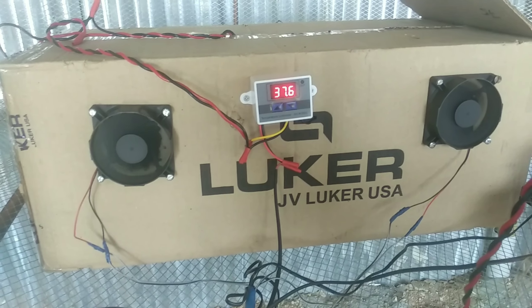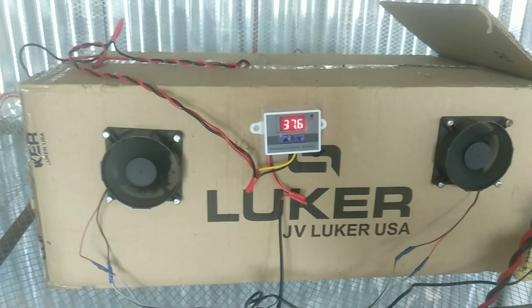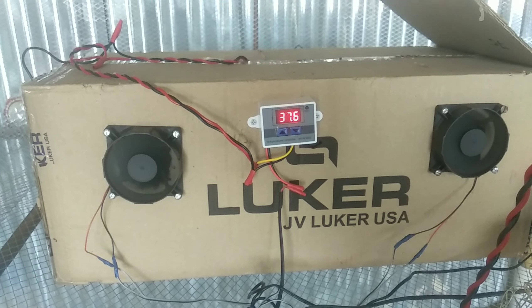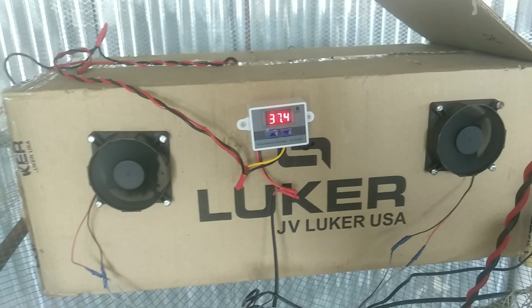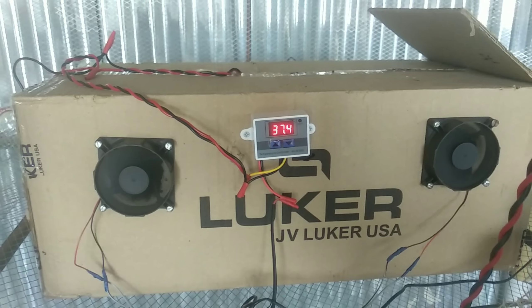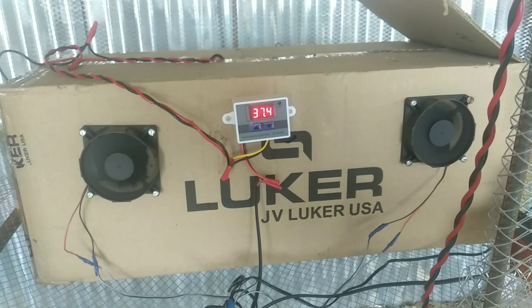We are going to use two DC fans and it's 60 watts. We are going to use this incubator setup. The temperature sensor is used in the display. We can use a resistor to the DC port.